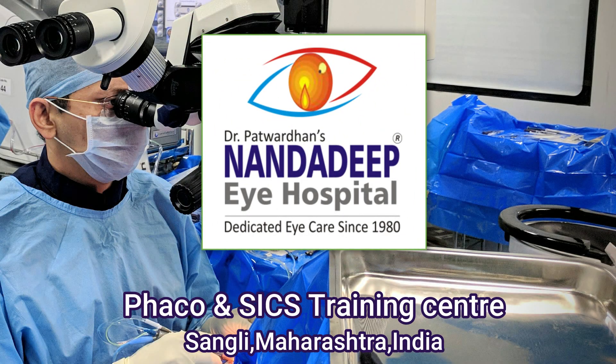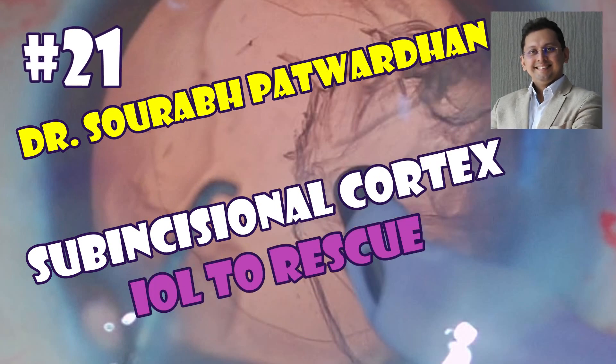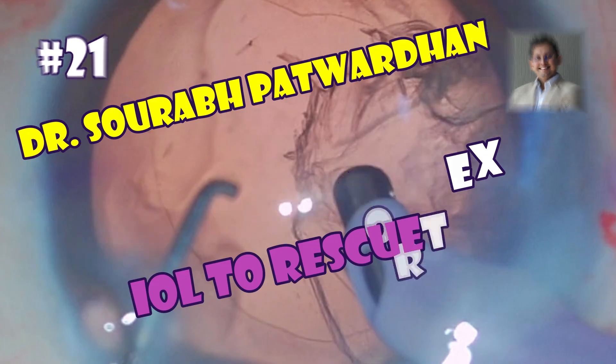Hello friends, this is Dr. Saurabh Patwadhan from Nandaripai Hospital and FECO Training Center. In this video, I will be showing a trick to remove the sub-incisional cortex.